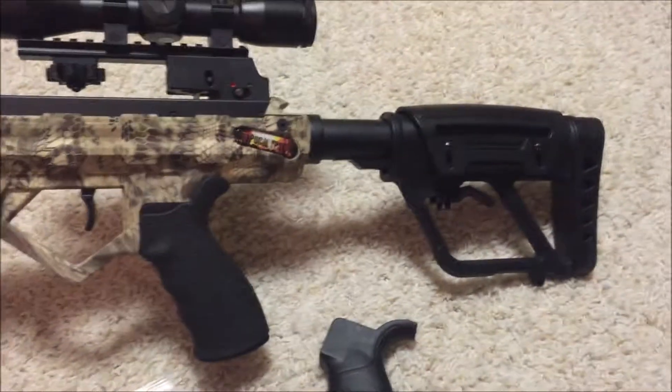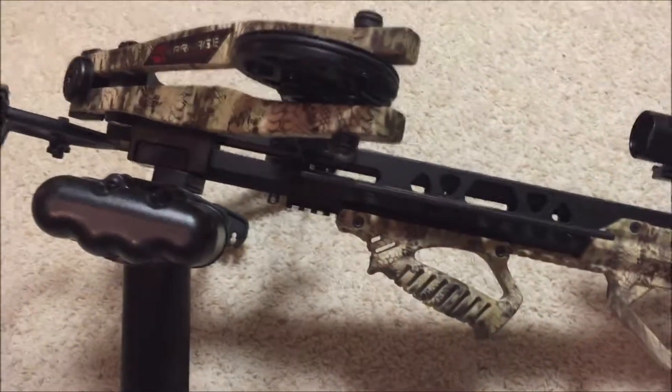I like the way it feels and look forward to shooting this thing. Have a nice day.